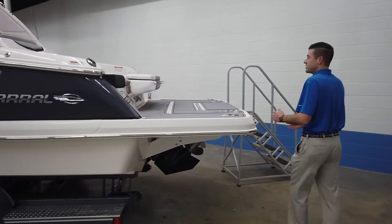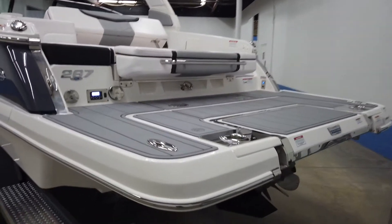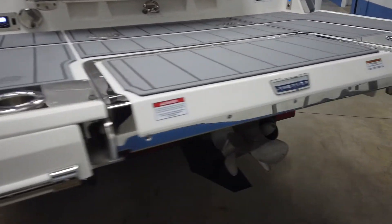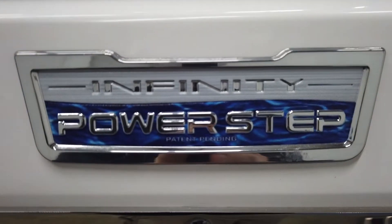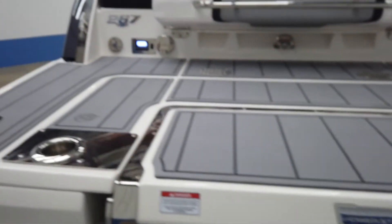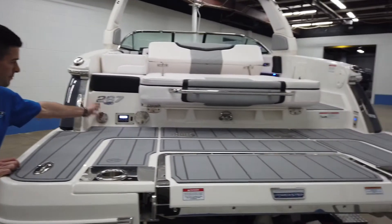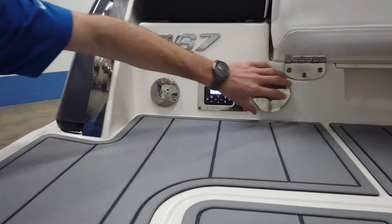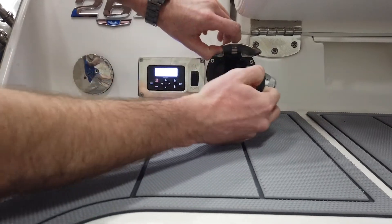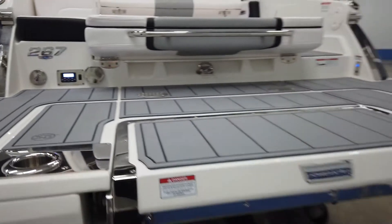When we get back here, the first thing you'll see is this nice big swim platform. On all SSX models, the 267 and 287 come standard with the infinity power step — we will post another video of that actually going down so you can see that beautiful thing in action. Back here we have the waste pump out, also the transom stereo remote, as well as a transom shower. That's part of your fresh water tank for hosing off feet or the back swim platform.